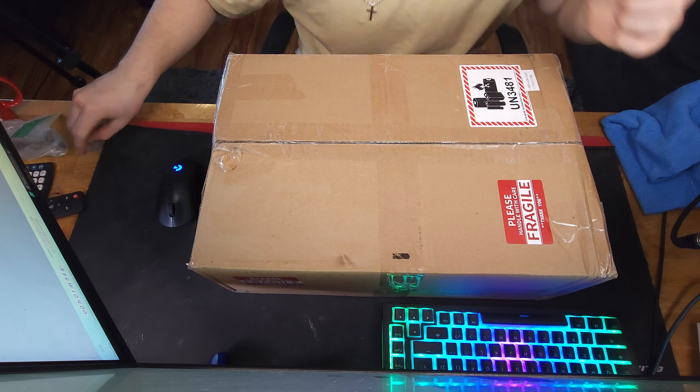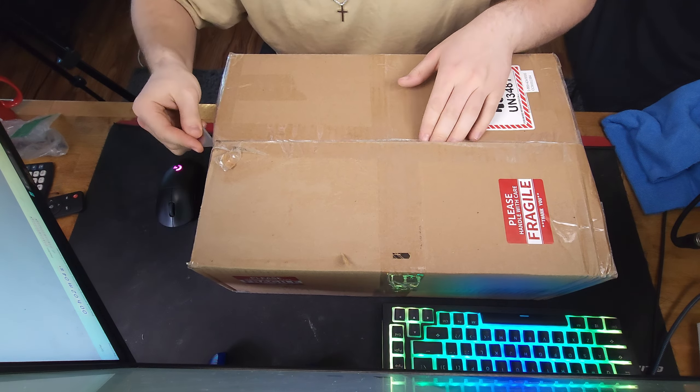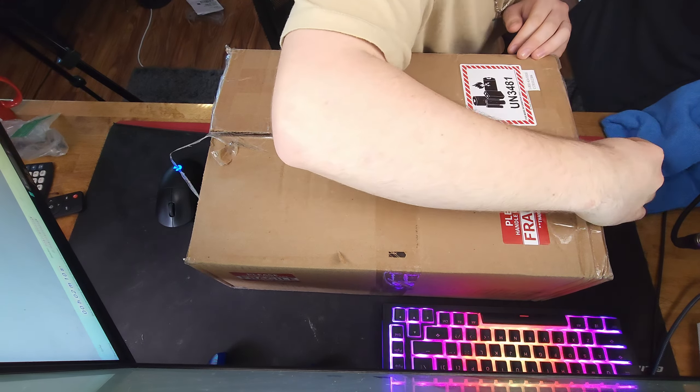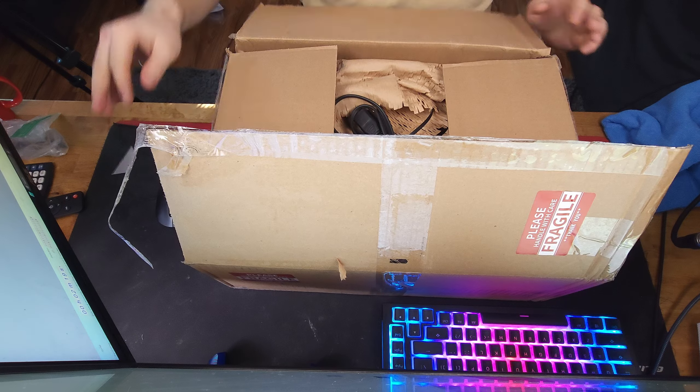I bought this thing off of eBay for a relatively good price, and the first step was to unbox it. Unboxing time — just got delivered. It smells weird.